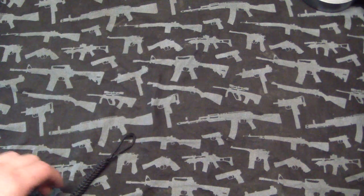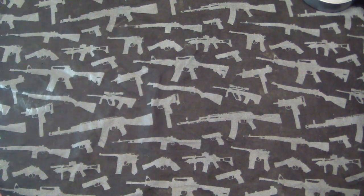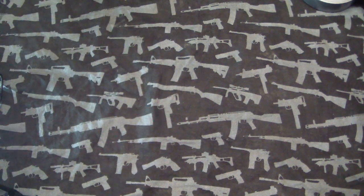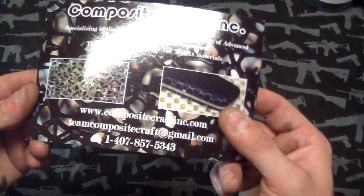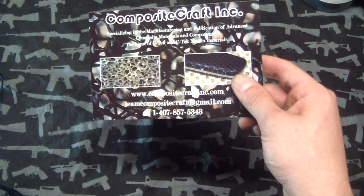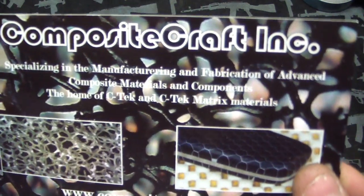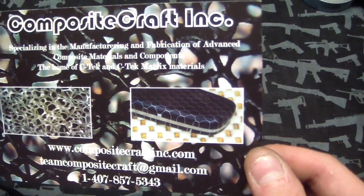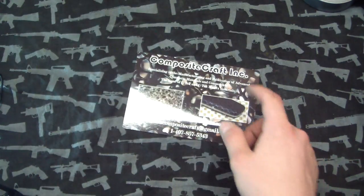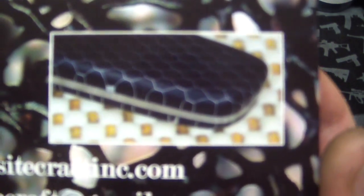Hey guys, Tough Thumbs here. Got some fun new stuff today, pretty damn excited about it. I got a shoutout to a new company — well, I don't know if they're new, they've been making non-knife stuff for a while — it's Composite Craft Inc. You guys saw the C-Tech I used on the Browse blade; they're responsible for that.